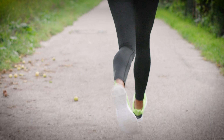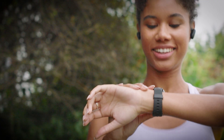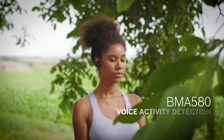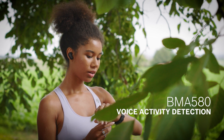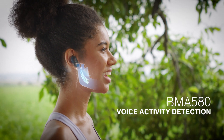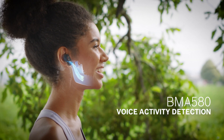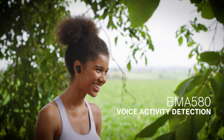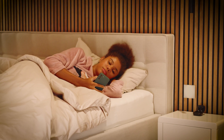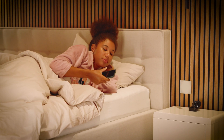The smaller sensor size provides the highest flexibility in PCB placement for developers. The application possibilities are diverse. With the help of the BMA580, the microphones in hearables are only turned on when the sensor detects vibrations transmitted by bone conduction, instead of having a power-consuming microphone that is always on.